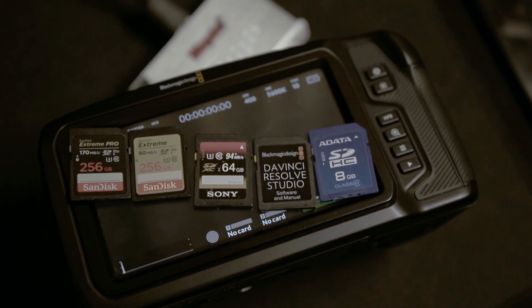Hello everybody, my name is Kaiwan. Today I'm going to share with you guys using a slow SD card to shoot Blackmagic RAW.